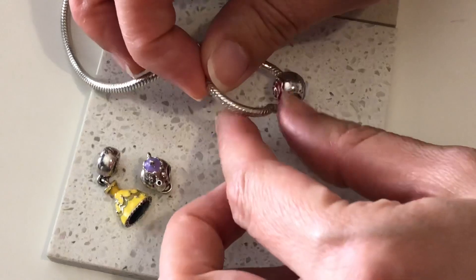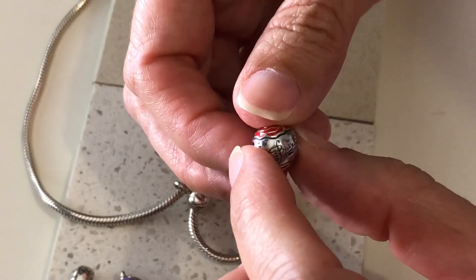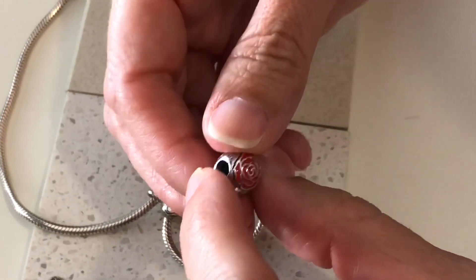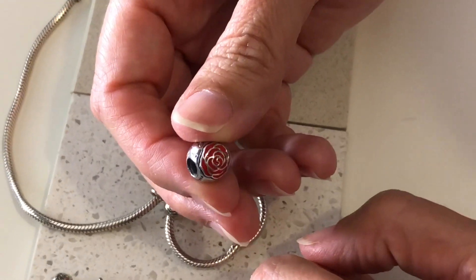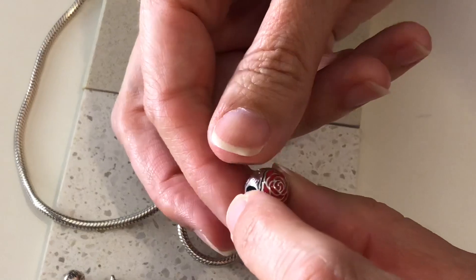And then this one - they no longer make this one. This is the rose from Beauty and the Beast. It says Belle on there and there's nice enamel detail on the bead, but they don't make this one anymore, so lucky to have that one.